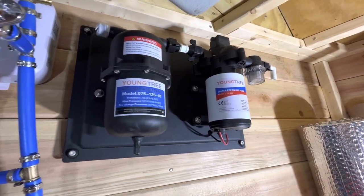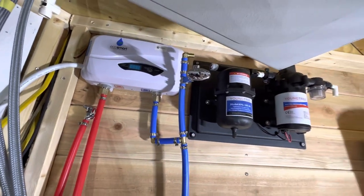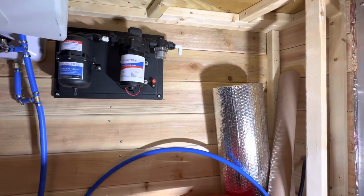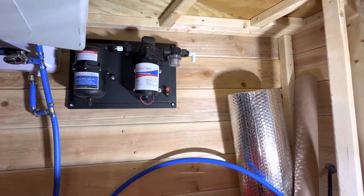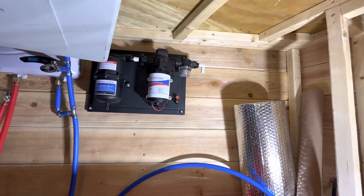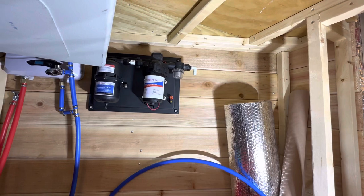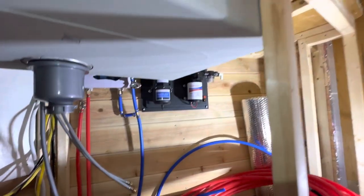The brand I bought off Amazon is Young Tree — the instructions are really bad, they clearly don't have technical writers. On the right corner, red and black, that's the electrical connections. I'll run a switch — a single switch — coming from the 12-volt distribution panel to the switch, and from the switch to that pump. Supposedly this pump only pumps when you open a water valve and it senses demand for water, but I'm going to put it on a switch anyway.